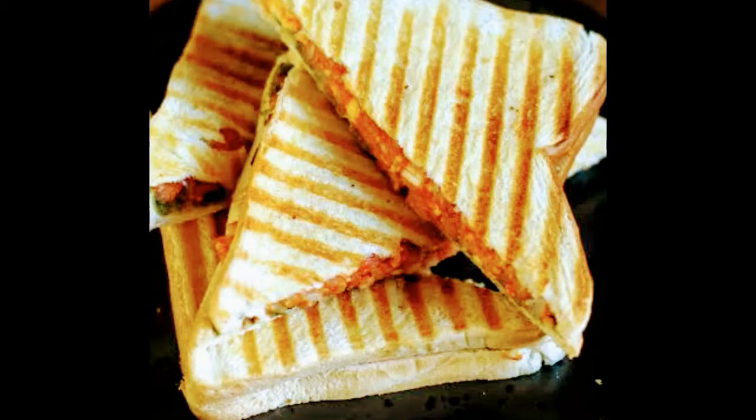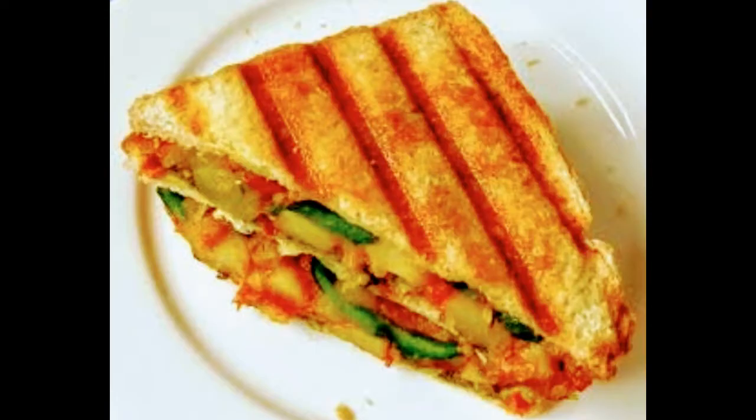Now we are going to make a grilled sandwich with cheese. This is a good recipe for breakfast.